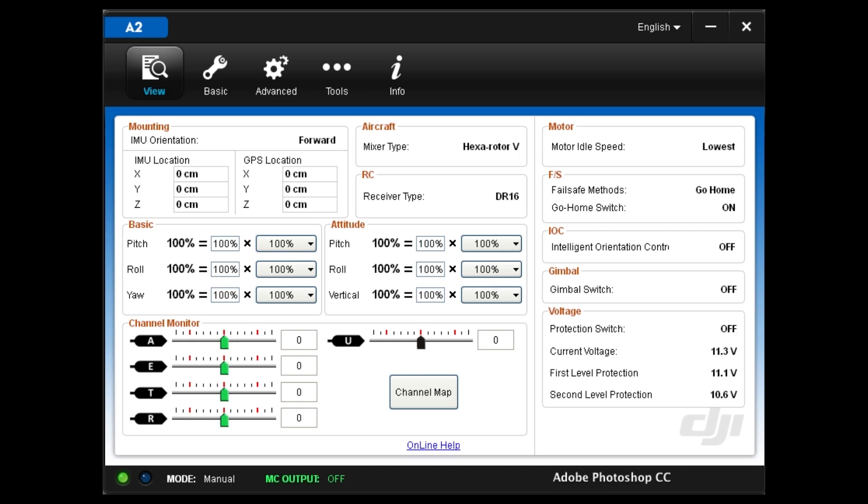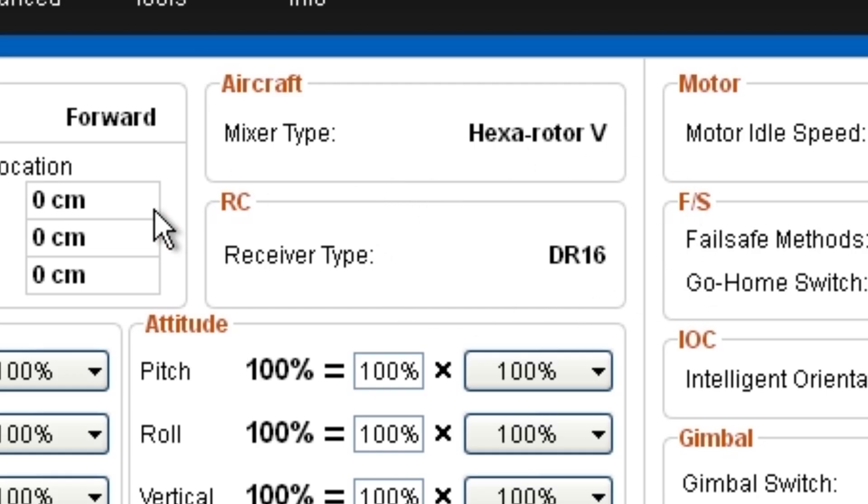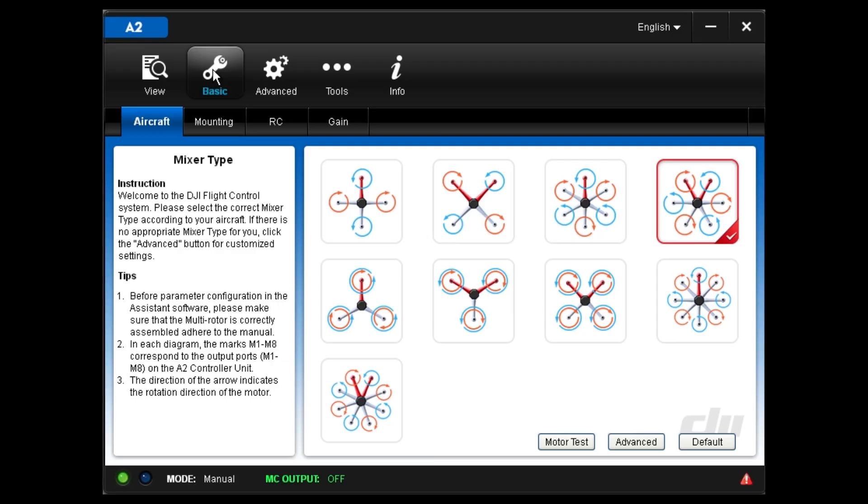Start up the A2 assistant software and make sure the receiver type is set to DR16. If it isn't, go to the RC tab and select DR16.